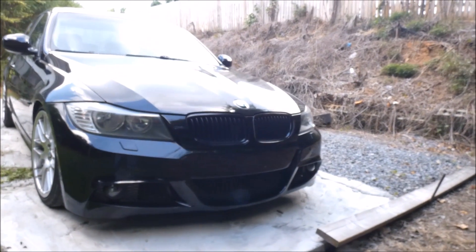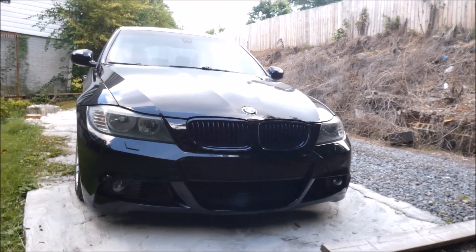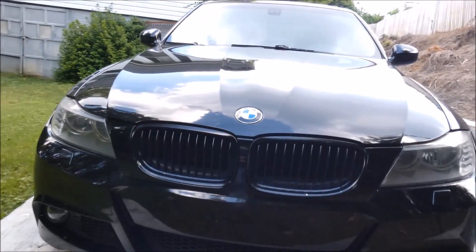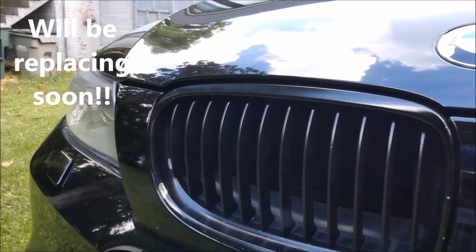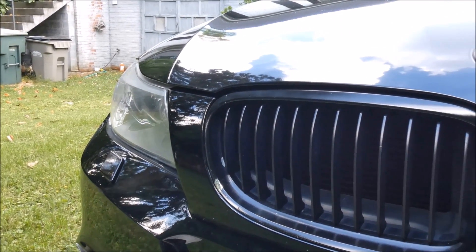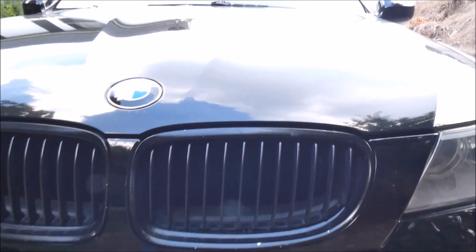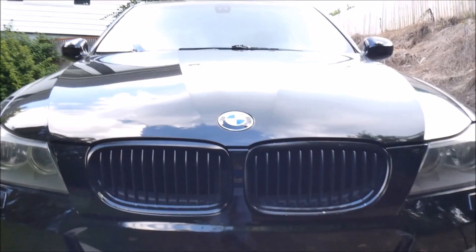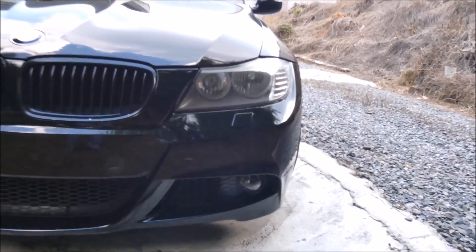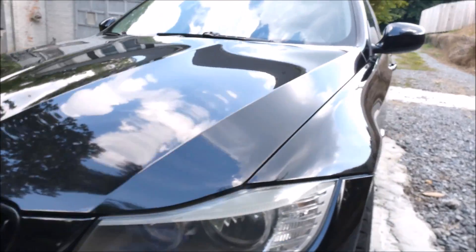I blacked out the kidney grills — first with Plasti Dip, but that started looking dingy after a few months, so I removed it and painted them gloss black. They looked really nice for a while and still look nice until you get really close, at which point you can see the paint is chipping in several places from road debris. I do a ton of highway driving. You can see there are chips in the hood too — I'm about to get those fixed.